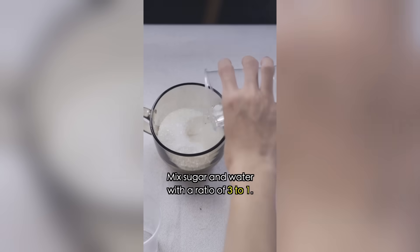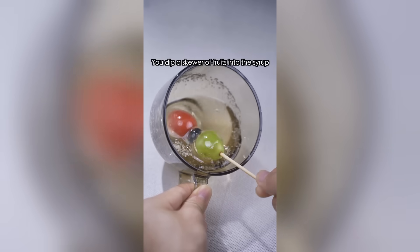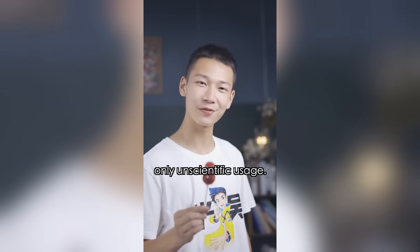And the last one: mix sugar and water at a ratio of three to one, heat on medium-to-high heat for five minutes and you've got syrup! Dip a skewer of fruits into the syrup and you've got homemade sugar-coated fruit. So there's no such thing as an impractical tool, only unscientific usage.